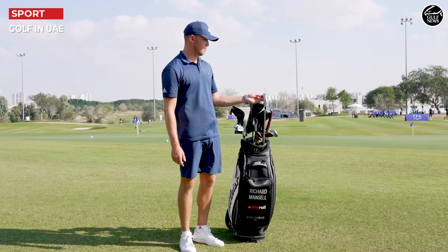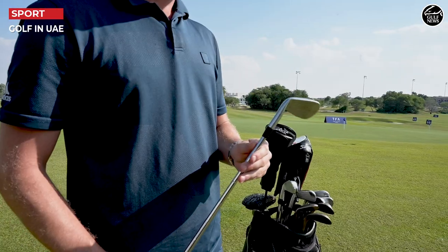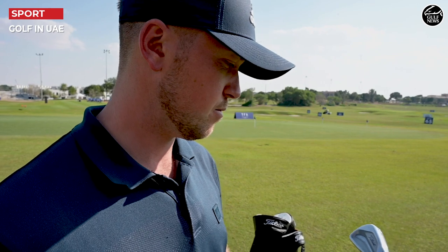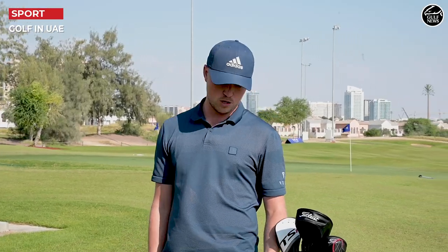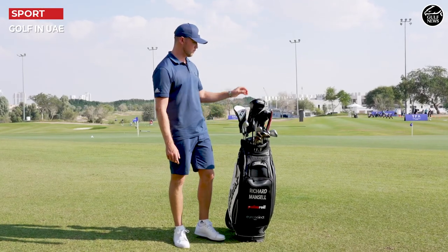Then I go into the Titleist MB irons, the 620 forge, and I go from pitching wedge to 6 iron. Dynamic Gold Tourist Shoe X100 shafts — really good shaft, I've played them since I was a pro. My 4 and 5 iron are 620 forge CBs, which are really, really good as well.